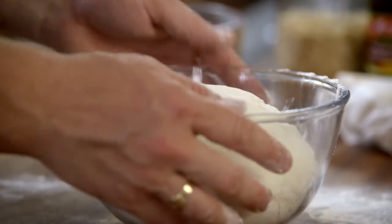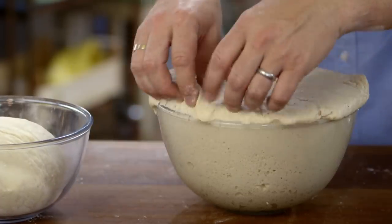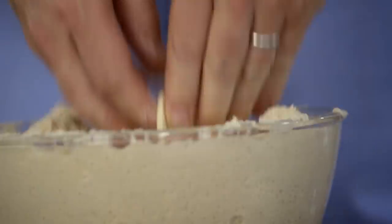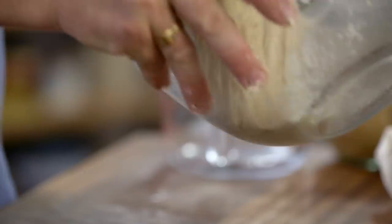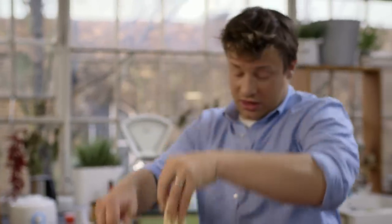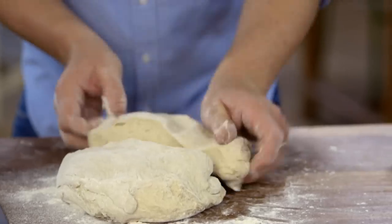Leave the dough to prove — which means to rise — in a covered bowl for an hour. That is what yeast does. After an hour we bash it back down. We now have a dough that's kind of developed in flavour. It's just phenomenal, I love it. The feel of it, the air in there — gorgeous.